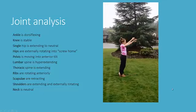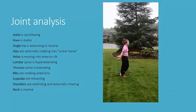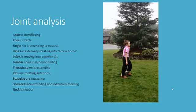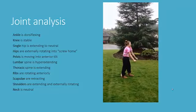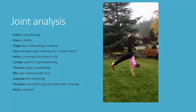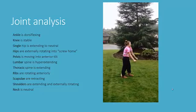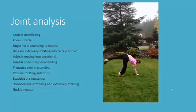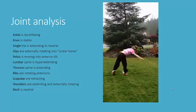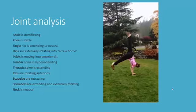As you watch her come into it, the ankle is dorsiflexing and the knees are staying fairly stable. Her single hip is extending to neutral while the hips are externally rotating to screw home as her legs come together. Her opposite hip is holding steady and the pelvis is moving into a slight anterior tilt, which in turn brings the lumbar spine into hyperextension. Her thoracic spine is extending, and as the thoracic spine extends, the ribs rotate anteriorly. As the ribs rotate anteriorly, the scapulae are able to retract as the shoulder comes up into extension and also externally rotates, and you can see that her neck is actually neutral. We add a little bit of thoracic spine stretch toward the end to go back into her normal posture.